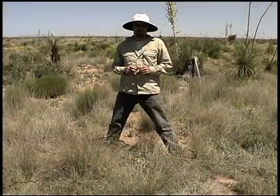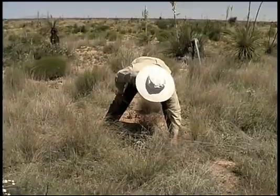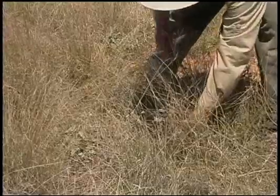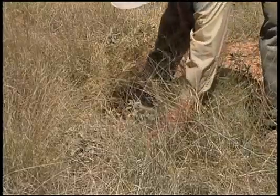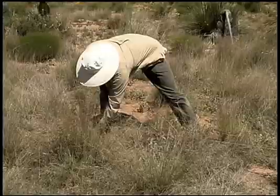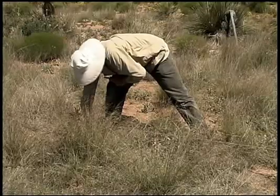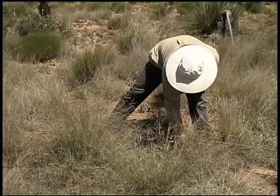Grasses often make it difficult to see the ground when determining where plant bases come out of the ground for this method. In that case, you have to get down to the ground and feel with your fingers where the plant bases come out. In this situation, I'm feeling that this gap starts at 1546, then feeling through all this extra vegetation and litter — even though I may not be able to see the ground — this one ends at 1631. The gap starts again at 1642. Feeling where these bases start and stop.